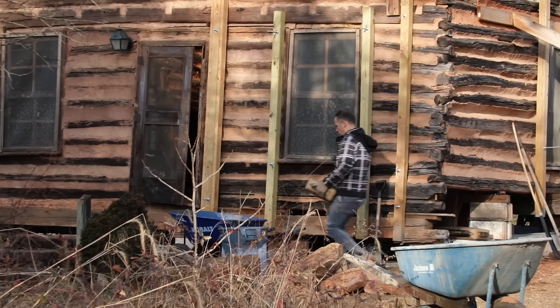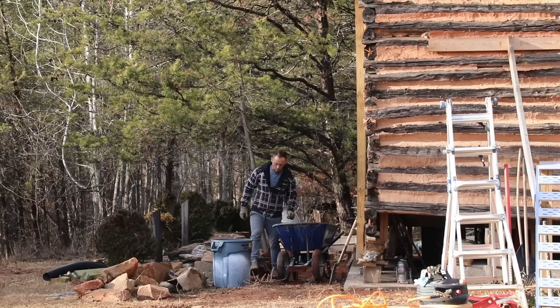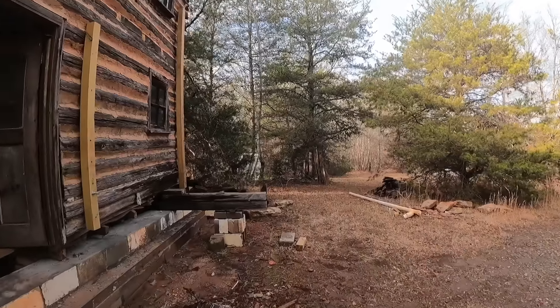If this happens to be your first video, welcome to our journey. We're currently engaged in the restoration of an old 1780 cabin. In this episode, we're completing the final section of the footer.